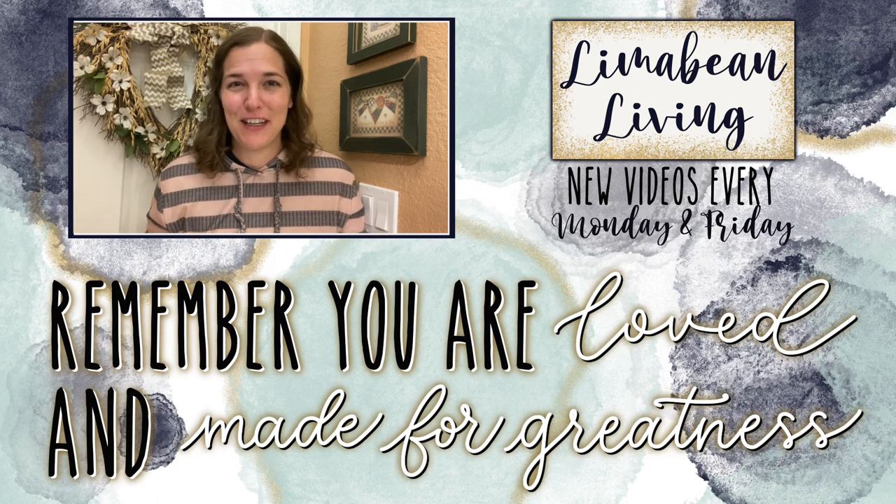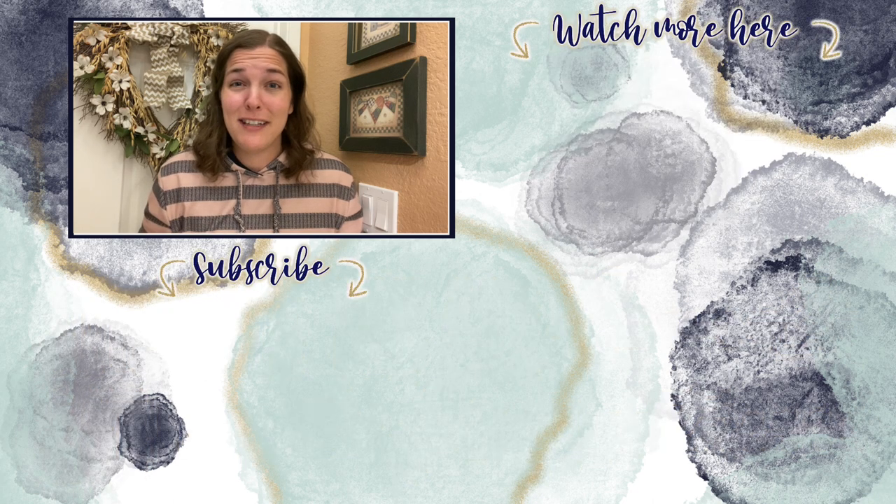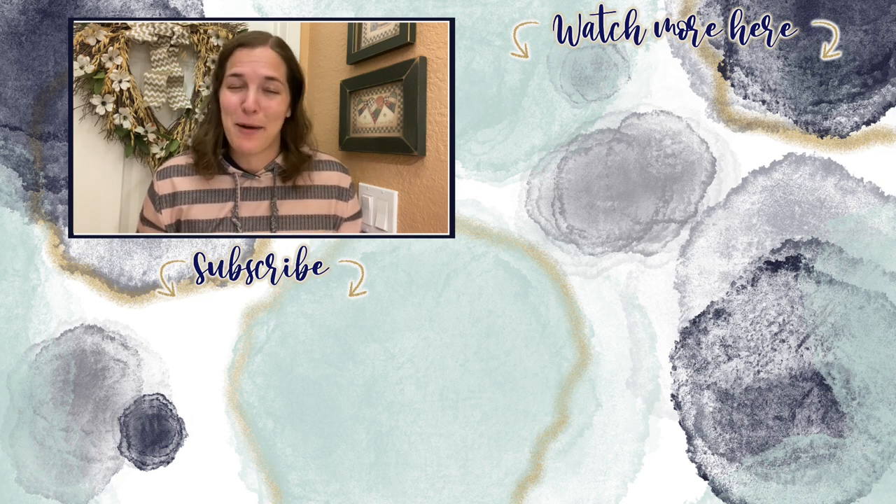You've made it to the end of the video! If you didn't know already, every Monday and Friday you can find motherhood and lifestyle content on this channel. Since us moms have to do it all, that may mean yummy recipes, easy DIYs, mom hacks, cleaning and organization, or just a combo of everything. Please know that you are loved and you are made for greatness — I'll catch you in the next one!